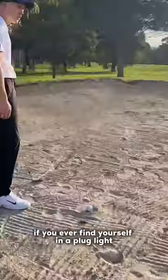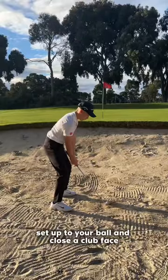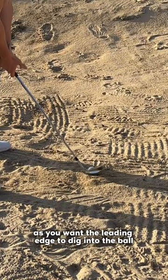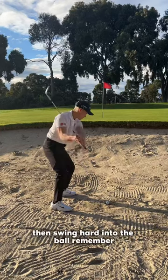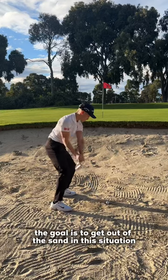If you ever find yourself in a plug lie, also known as a fried egg, do this instantly. Set up to your ball and close the club face, as you want the leading edge to dig into the ball. Take the club straight up, then swing hard into the ball. Remember, the goal is to get out of the sand in this situation.